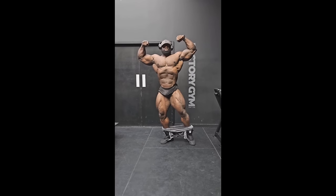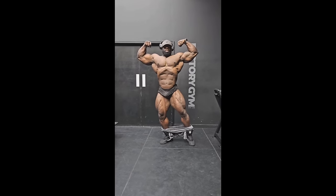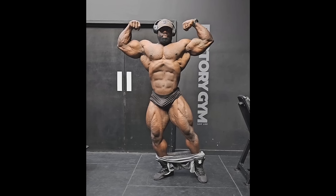Hey guys, Evan here. In this video we got a couple of very interesting bodybuilding updates. We are starting with a physique update of Samson Dauda who is six weeks out of the Arnold Classic. We're gonna check out this video — we got all of the mandatory poses right here. Check out the front double bicep first and pay attention to conditioning at six weeks out.